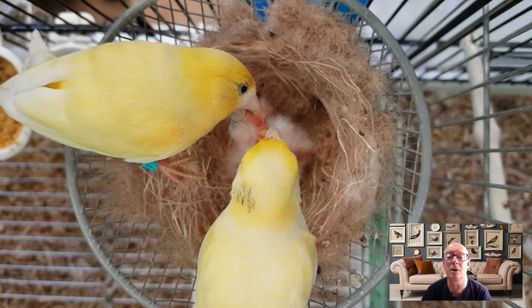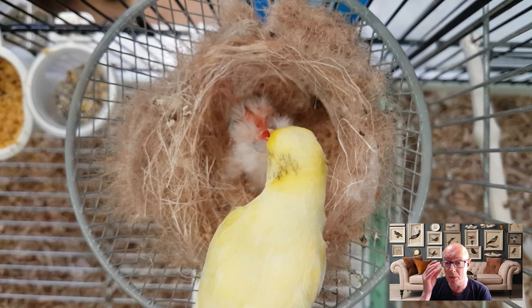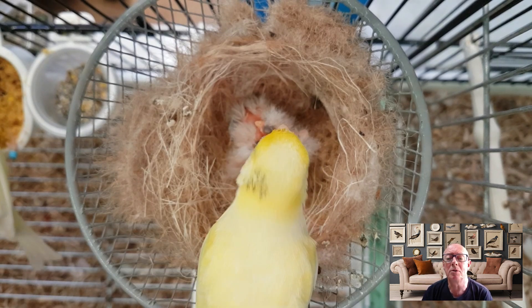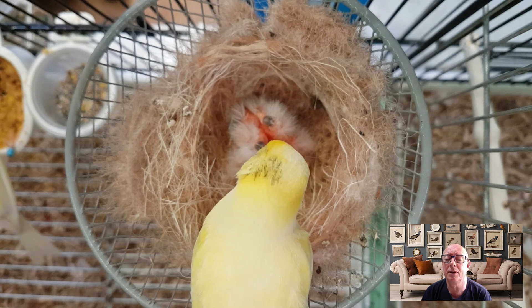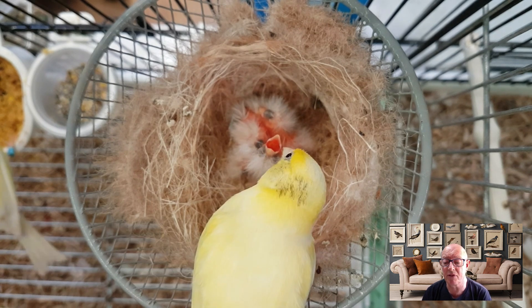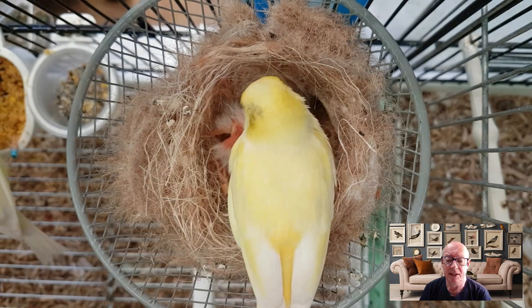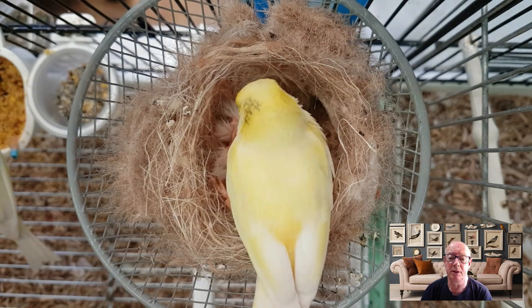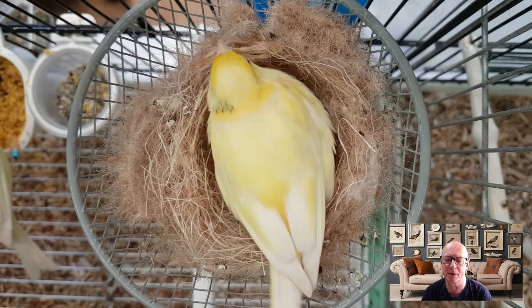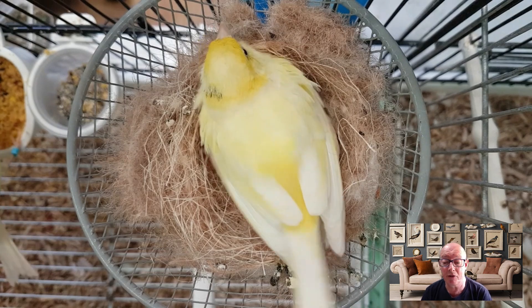They've done really well — it's nice to see. I've never had Raza canaries before; first year I wasn't planning to keep them and then my good old mate Bob Steppen brings me two round. So I really need to extend the garden and the bird room — I'll have to have a word with the wife. There'll be a special episode if it's a yes... expect a brief episode if it's a no. But yeah, the Razas have done really well.